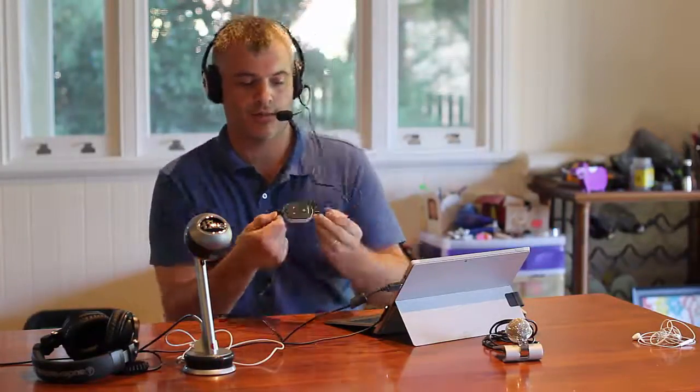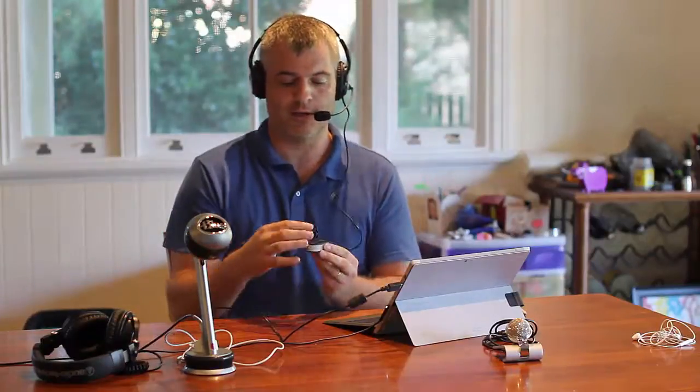Now you're hearing me through the Microsoft LifeChat LX 3000, which I'm wearing on my head. This is a headset microphone — the earphones don't give me audio feedback while speaking; they're only for playing something back from the computer. One advantage is that it keeps the microphone at a consistent distance from my mouth, so as I move my head around it stays with me.